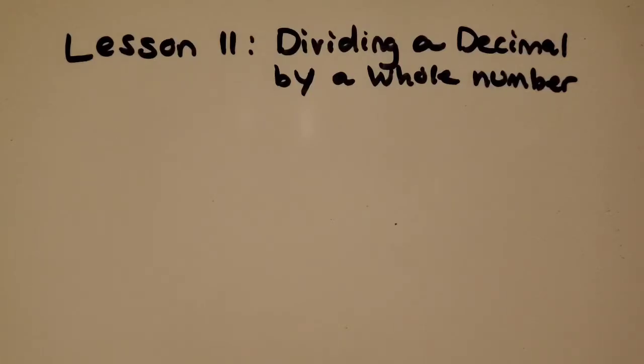Welcome back everyone. I have our lesson 11 for us: dividing a decimal by a whole number. You're going to find out in this lesson that it's really similar to dividing a whole number by a whole number like my last video, and I think you're going to feel pretty confident about it because we can use all of the same strategies.